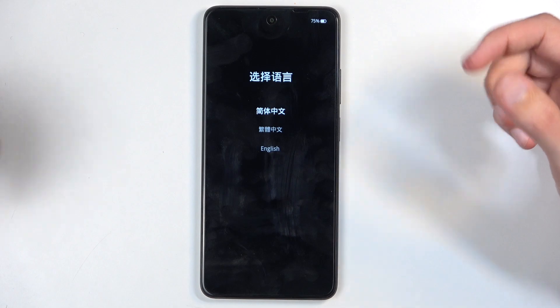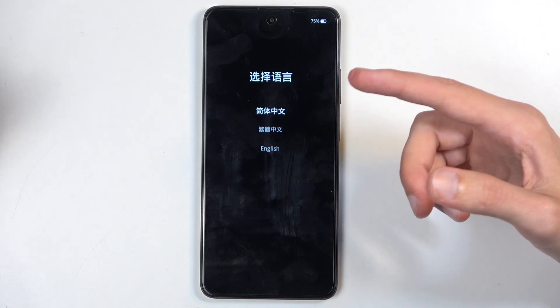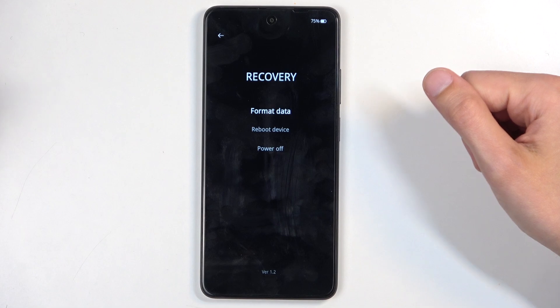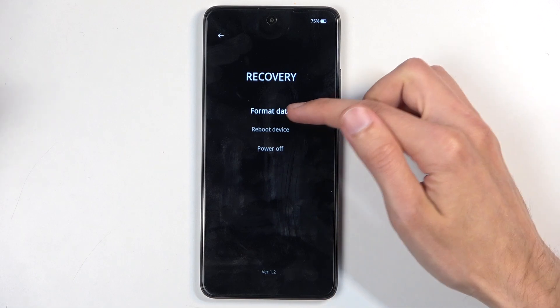There we go. Before we actually see the recovery mode, we get to select our desired language. I'll be choosing English, and here is our recovery mode. From here you want to select format data.